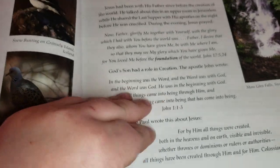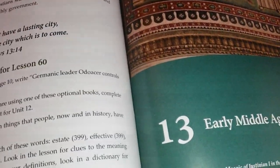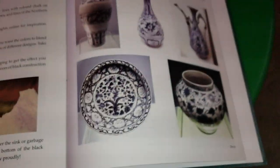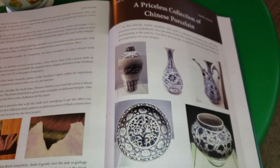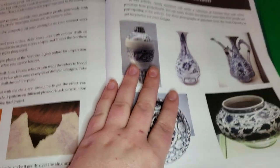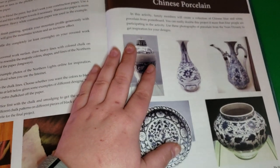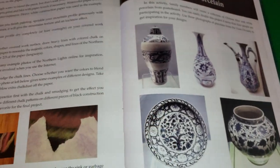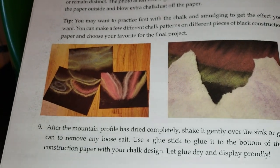Another really cool feature is that each unit ends with a family activity. Here's one for unit 15 — families would make a priceless collection of Chinese porcelain, creating Chinese blue and white porcelain pieces from poster board. We haven't done this one yet but will be doing it in the next couple of weeks. Another cool one is The Northern Lights in Iceland.